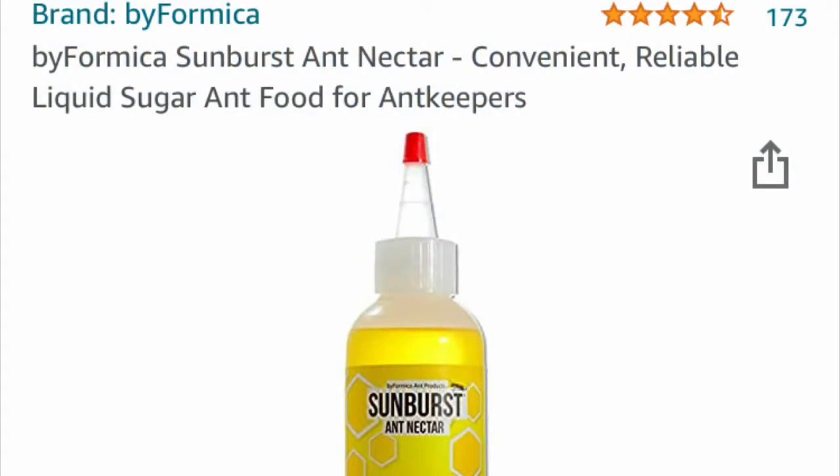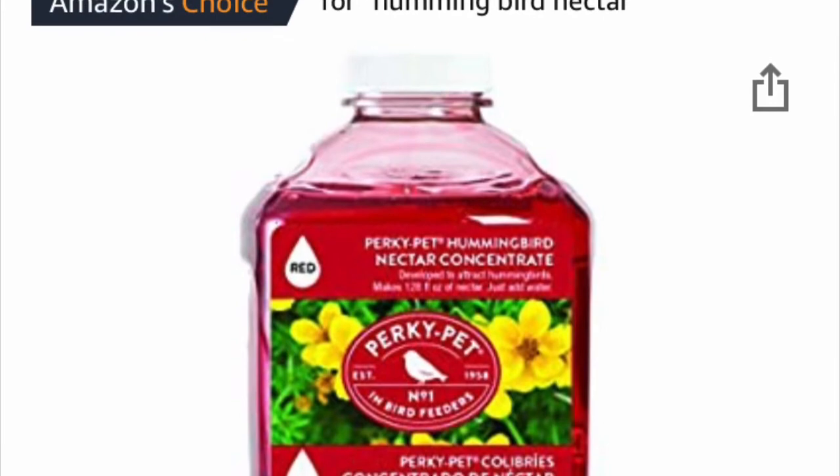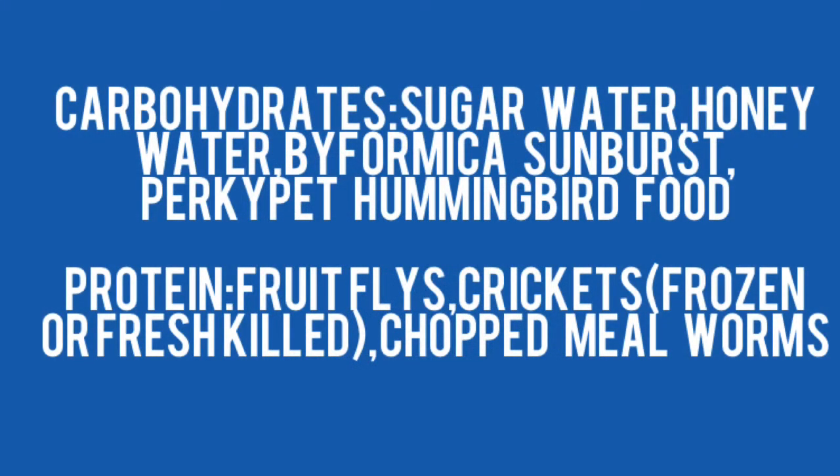For the carbohydrate source for my personal colonies, I alternate between Biformica brand Sunburst ant nectar and Perky Pet hummingbird food. General diet requirements for carbohydrates would be sugar water or honey water. For protein, it would be fruit flies, crickets frozen or fresh killed, and chopped mealworms.